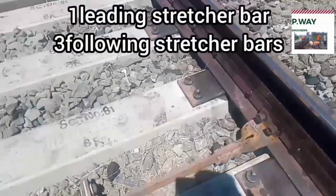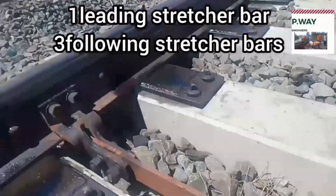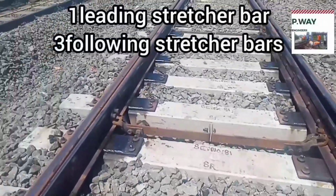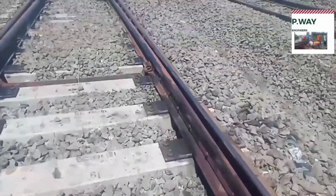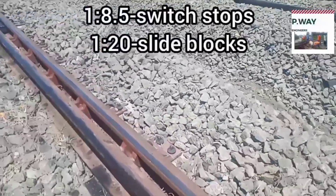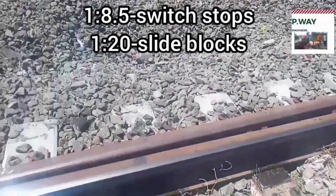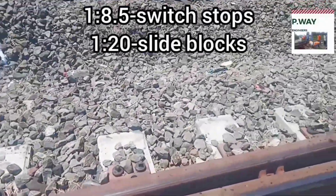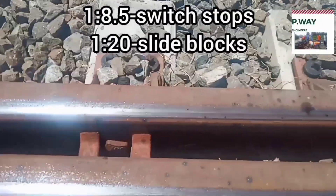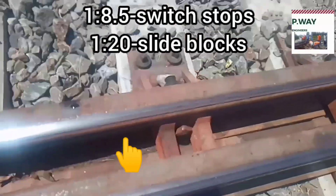This 1 in 12 switch is having three following stretcher bars. This 1 in 12 switch assembly is provided with slide blocks. If it is a 1 in 8 and half switch assembly, it will be provided with switch stops. This is called slide blocks.